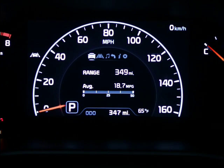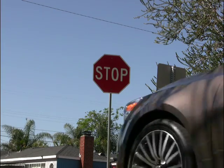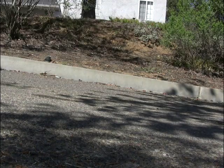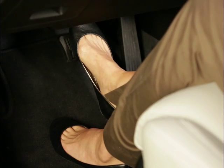The Kia electric parking brake system also features an auto hold function that temporarily maintains the vehicle at a standstill even if the brake pedal is released. For instance, if you're stopped at a red light or a stop sign on a hill and the situation feels a bit precarious, you can activate or deactivate auto hold through the auto hold switch while depressing the brake pedal.